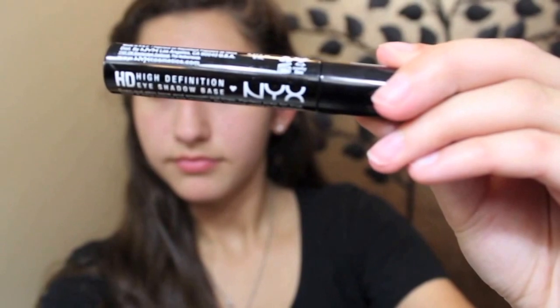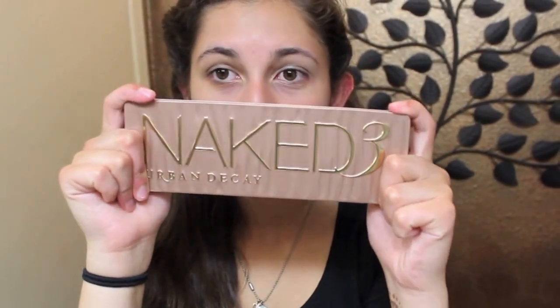Now I'm putting on some NYX eyeshadow primer on my eyelids. From my Naked 3 palette, I'm using Buzz and putting that all over my lid.